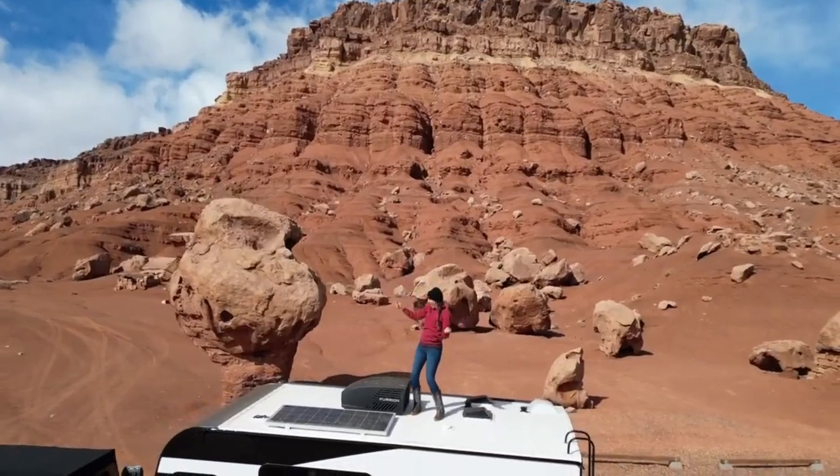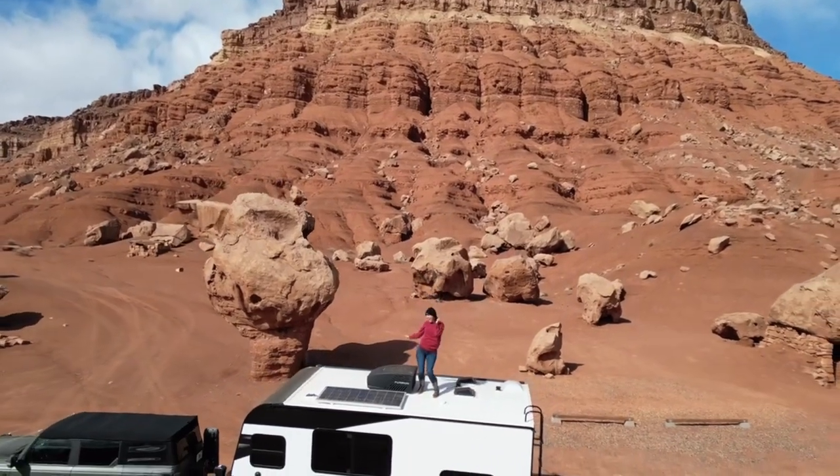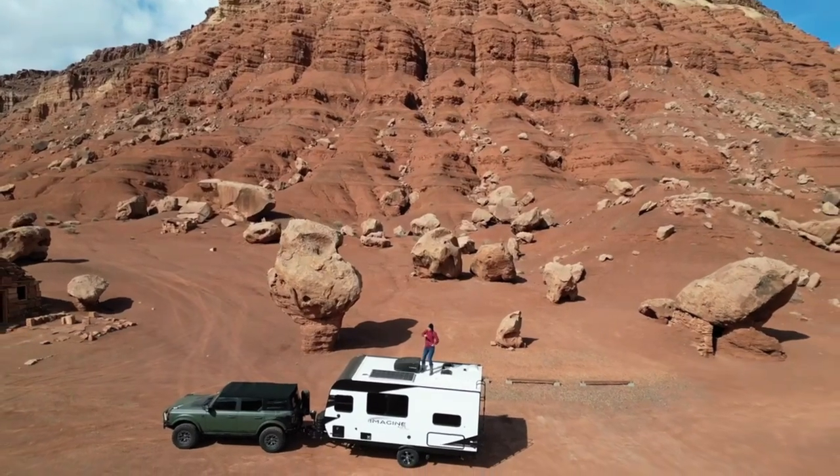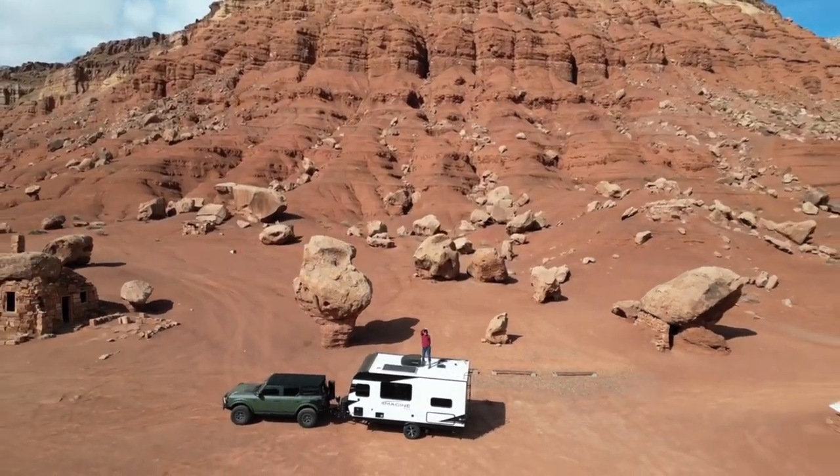Now let's talk about the Broncos. My first original Buttercup was a 2.3 non-SAS Bronco, so it did not have the Sasquatch gearing. However, it did have aftermarket 35-inch tires, and I had very heavy front and rear bumpers and sliders. So it had a lot of extra weight, but I did have the Ford calibration tune. That's the information about my 2.3 liter Bronco.